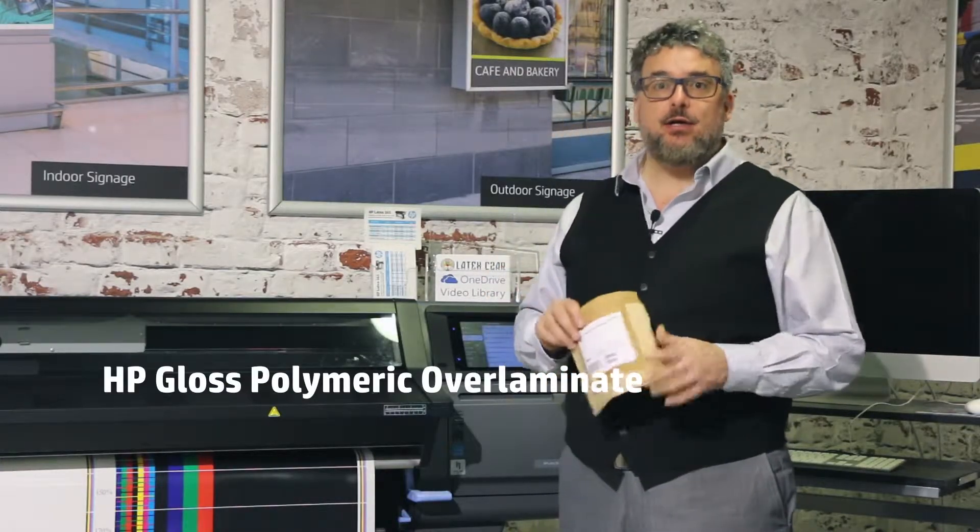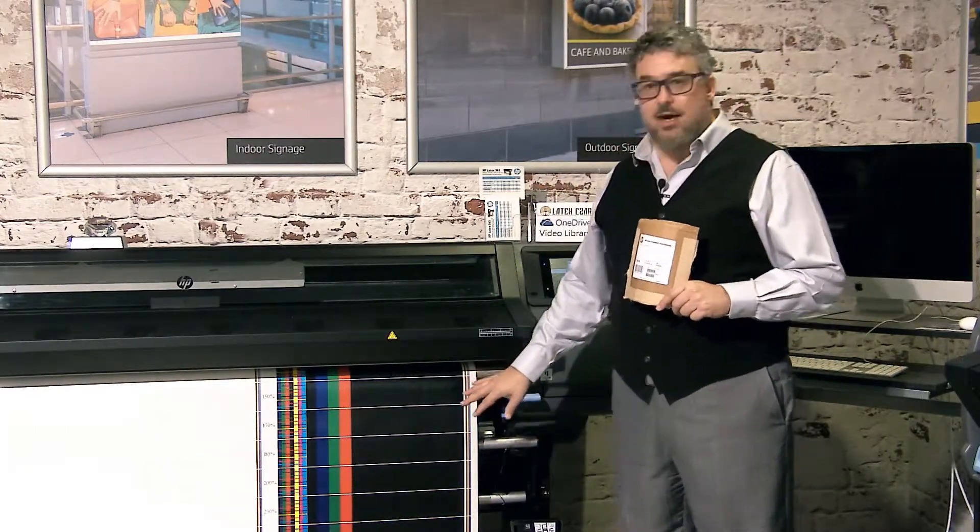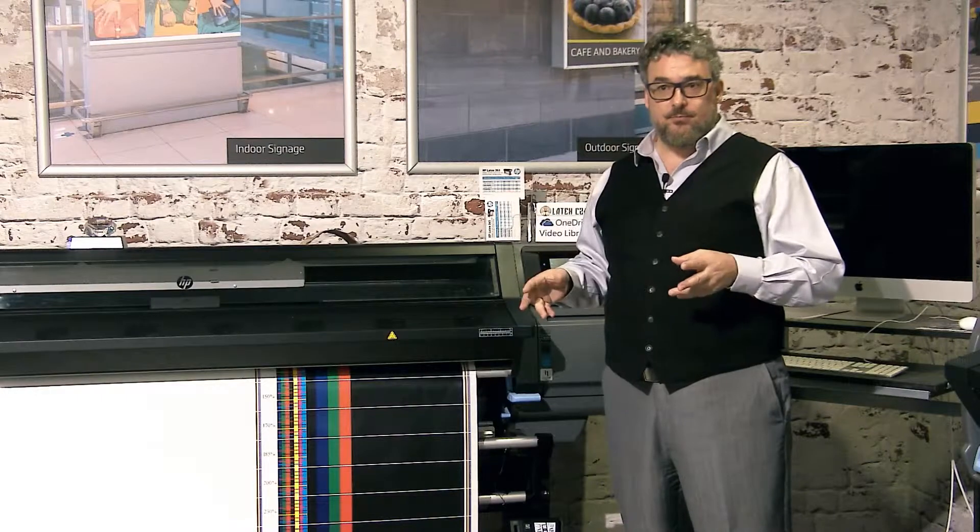I have a new product here. This was released very recently by HP and it is called the HP Gloss Polymeric Overlaminate. Now that's a partial title — it's a printable adhesive vinyl clear laminate, because the material doubles as a clear laminate which you can laminate prints with, and then you can take the exact same roll and print on it. It has a perfect white liner, ideal for print and cut, and there are presets you can download right into the printer.